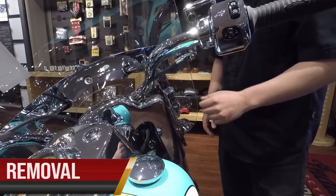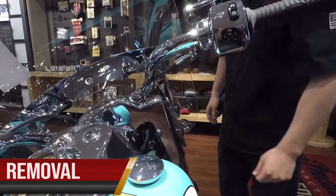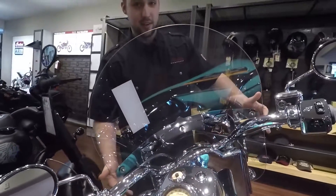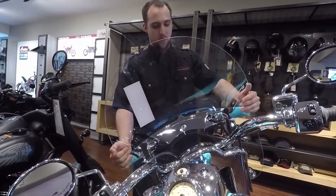Step one of removing the windshield: there's a tab on each side — you're going to push those upright and they will pop to release. Next, you're going to take the top of the windshield and pull it out.